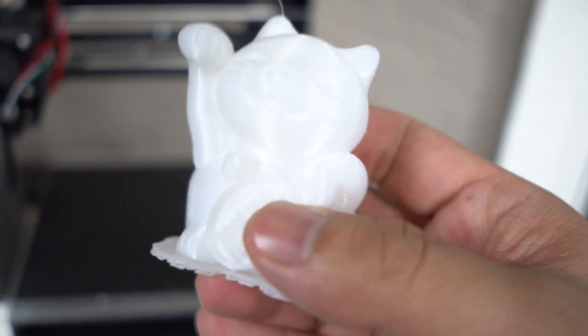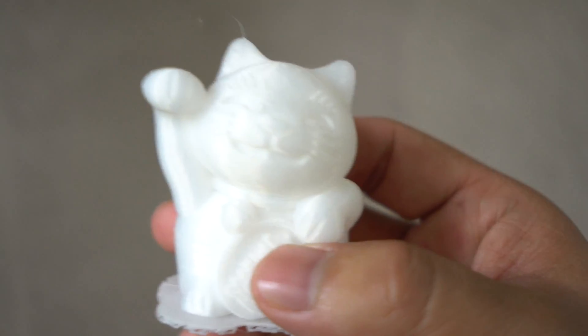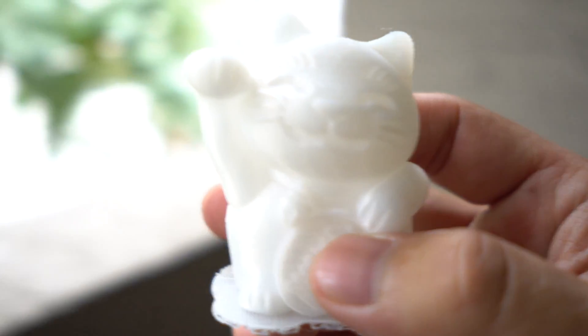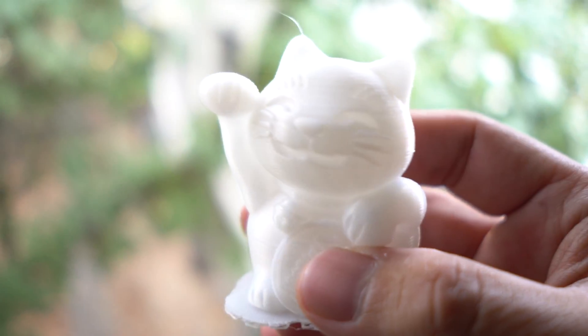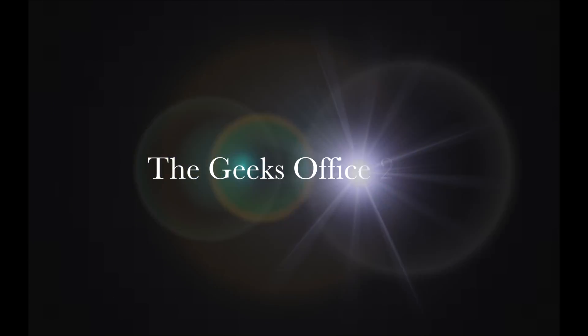The Monoprice Mini 3D Printer at $249 — great device for those who want to get into 3D printing at a low cost. It's cheap, easy to use, and it works well. Thanks for watching and I'll see you in the next video.